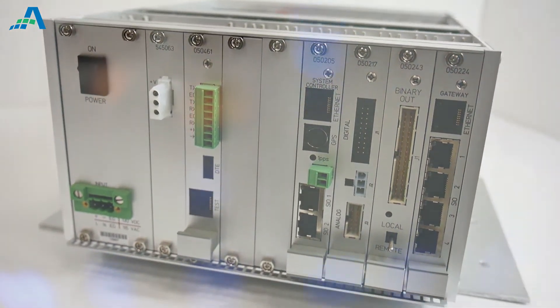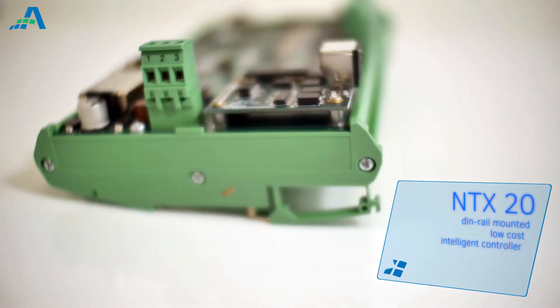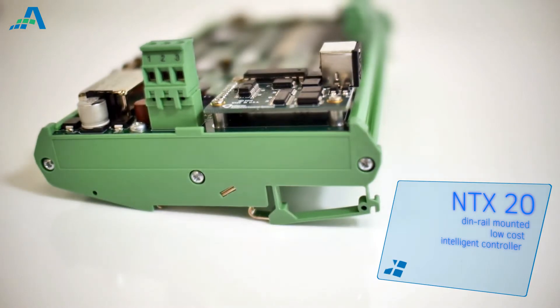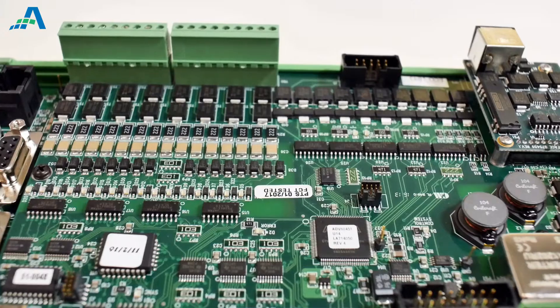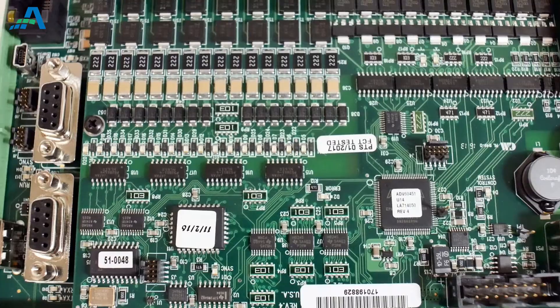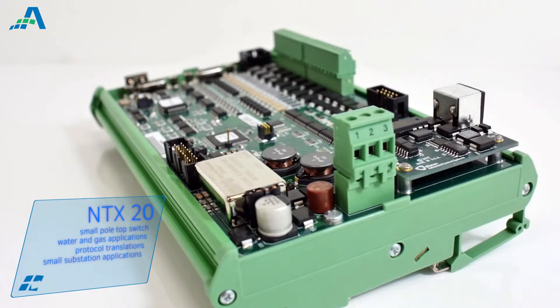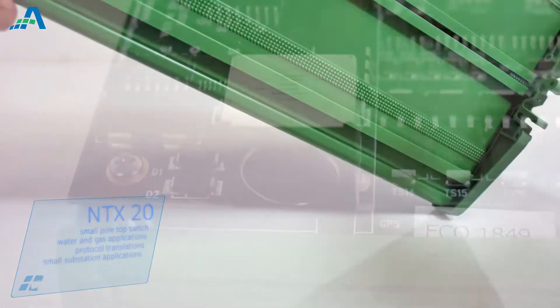The flexibility of the NTX series allows secure options for applications from small pull-tops to the largest substation. The NTX20 is a DIN rail-mounted, low-cost, intelligent controller featuring onboard Ethernet and two serial comm ports. NTX20 is ideal for small pull-top switch control, water and gas applications, use as a protocol translator, and for some small substation applications.